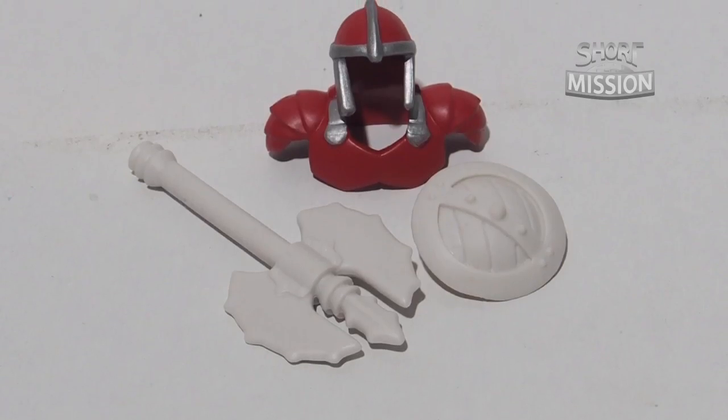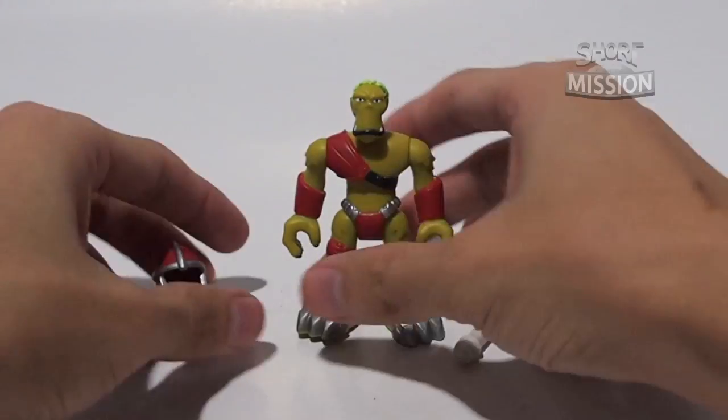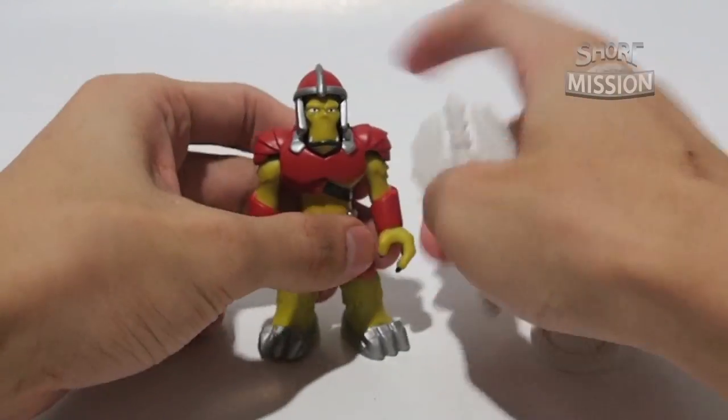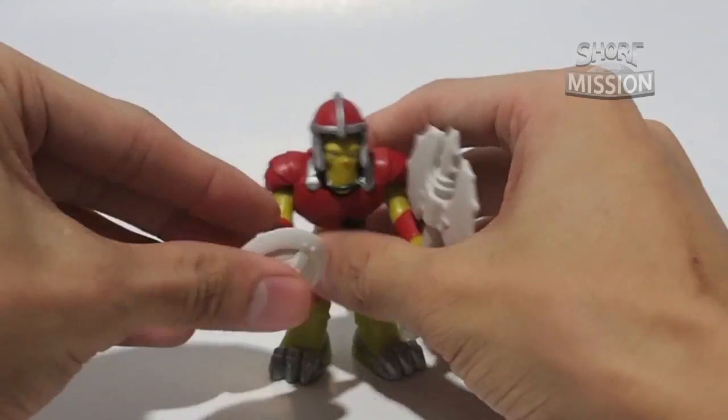Not to mention his accessories — he has a helmet, axe, and a buckler. His helmet fits just like any ImagineX figure, and he is able to hold the axe and the buckler firmly.